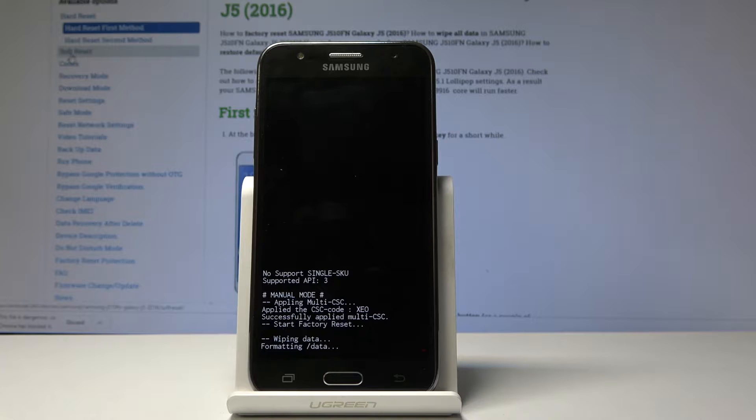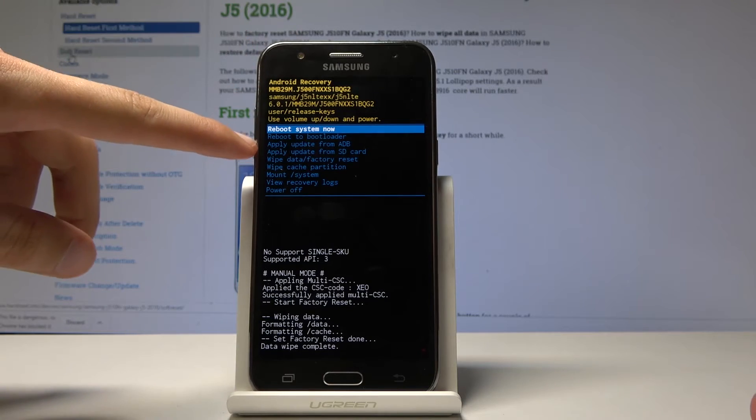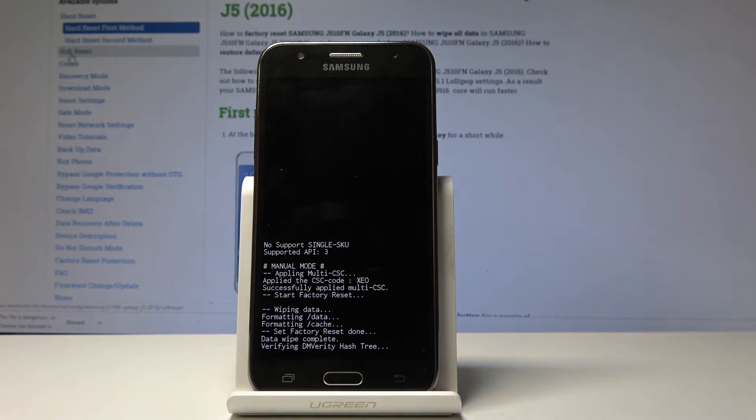Now the device will begin the reset, so give it a moment. You will see on the bottom in a moment 'data wipe complete,' and now you can just press the power key once more — as long as reboot system now is selected — to reboot the device and let it continue the process in the background.